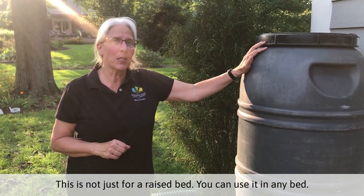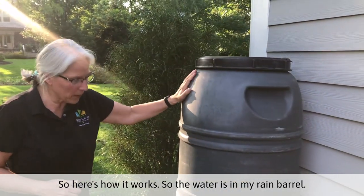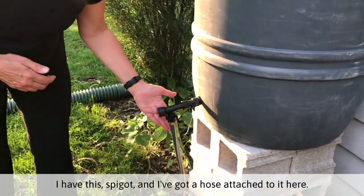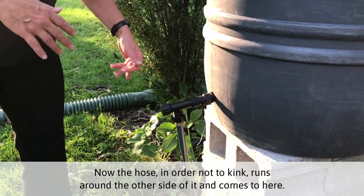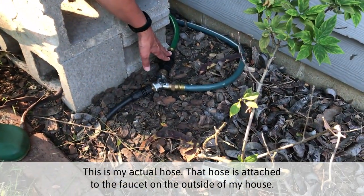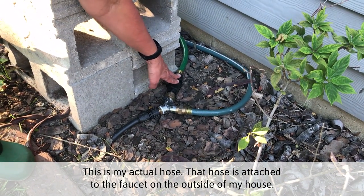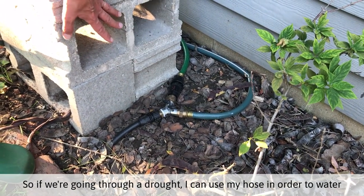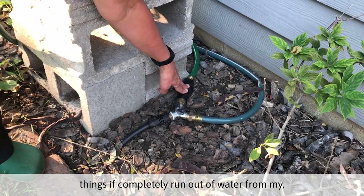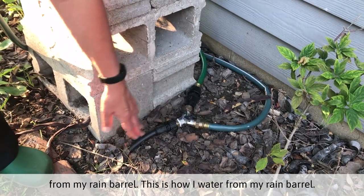This is not just for a raised bed — you can use it in any bed. So here's how it works. The water is in my rain barrel. I have this spigot and I've got a hose attached to it here. Now the hose, in order not to kink, runs around the other side and comes to here. This is my actual hose. That hose is attached to the faucet on the outside of my house. So if we're going through a drought, I can use my hose to water things if I've completely run out of water from my rain barrel.